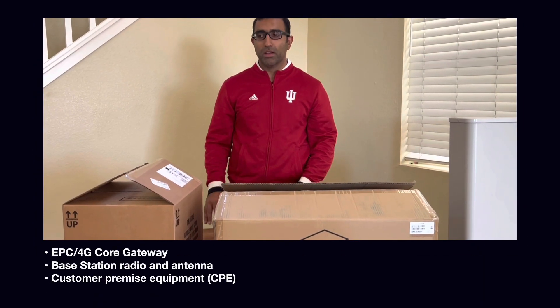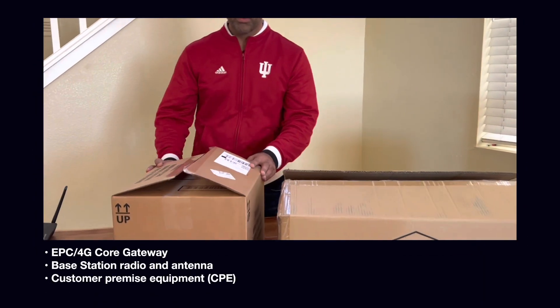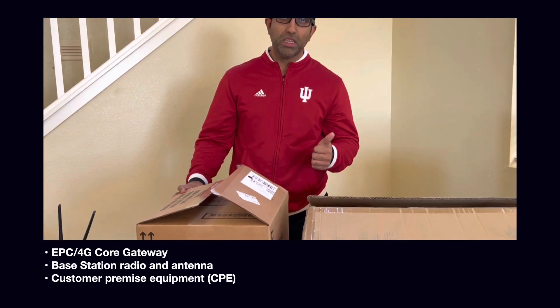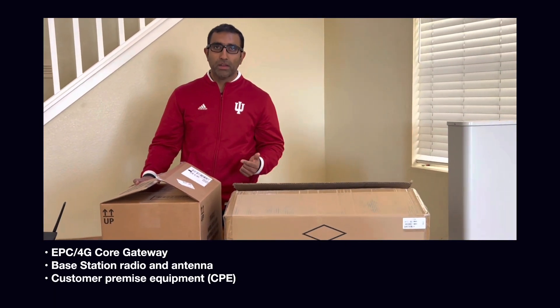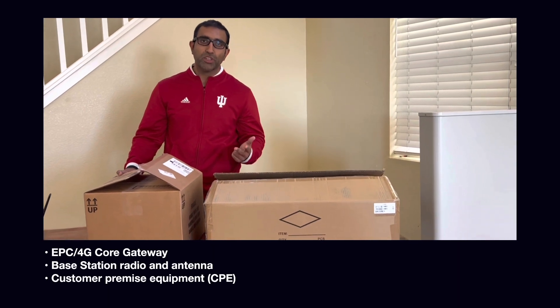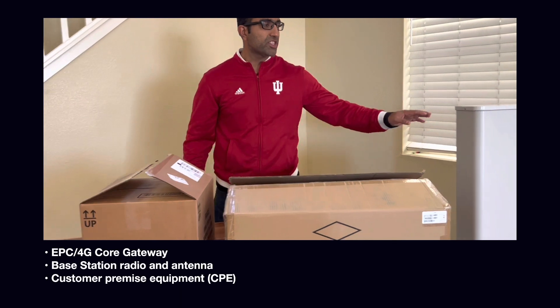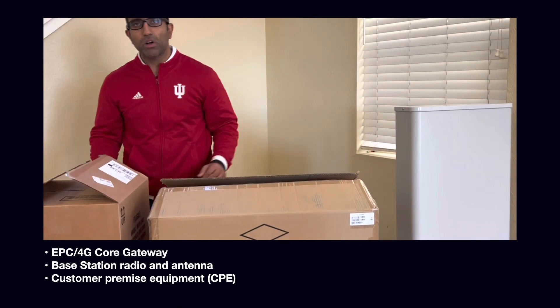First we will look at what's in the box. We ship three pieces of hardware: the EPC or the 4G core gateway, the base station, and the client device. We also ship a base station antenna. So let's go over all the devices.